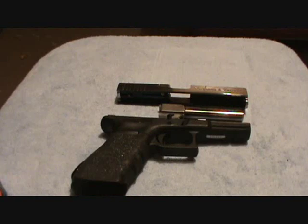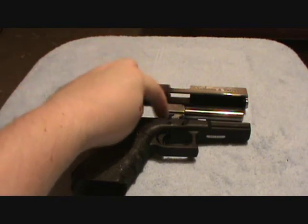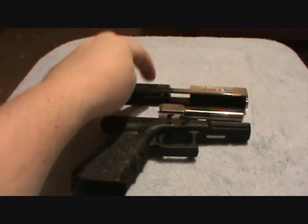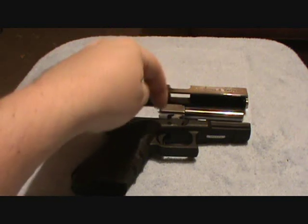Now I'm going to show you the proper way to lube the Glock. It basically goes like this: three, two, one. Three drops for the slide, two drops for the barrel, one drop for the frame.